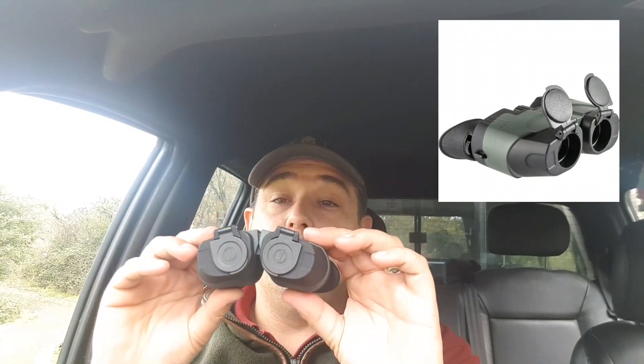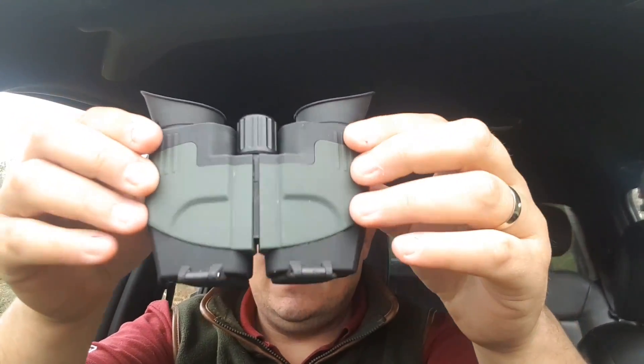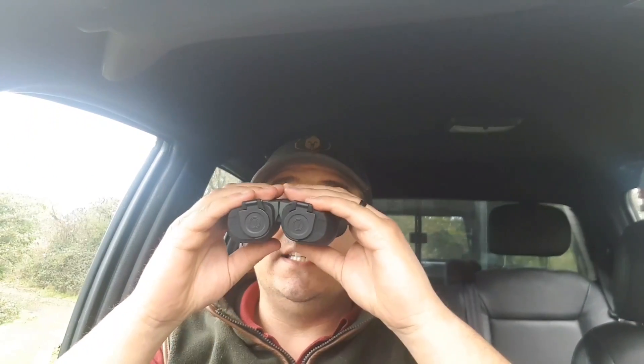Hello everyone, just thought I'd do a quick review on the Yukon 8x21 side view binoculars. Absolutely tiny little things as you can see there — super lightweight, really easy to handle, completely rubber coated, and really getting quite good light transition for the size of them.